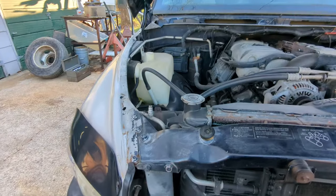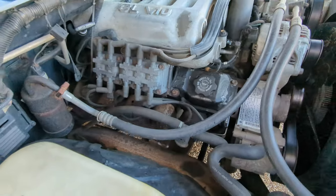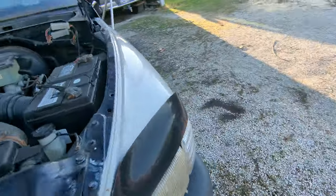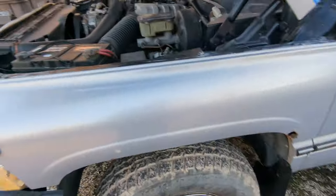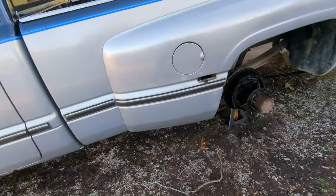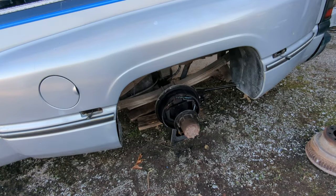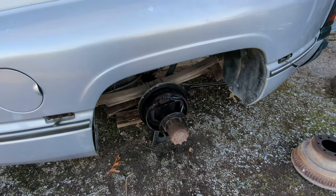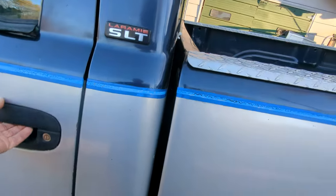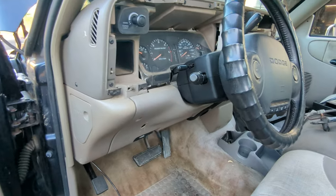There's a leak on that manifold, so I'm going to soak the fasteners down. I've already been soaking down the wheel cylinder lines — the metal lines to the wheel cylinders. Those nuts have broken loose and they're fine — not rounding off or stripping or anything.